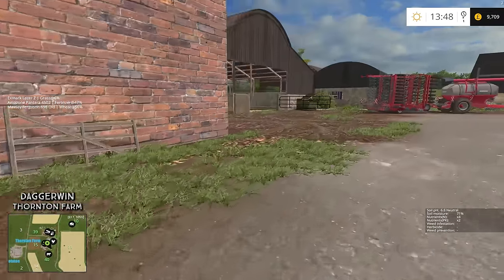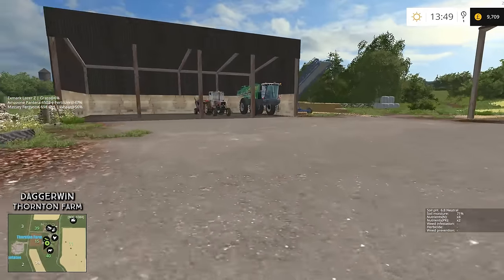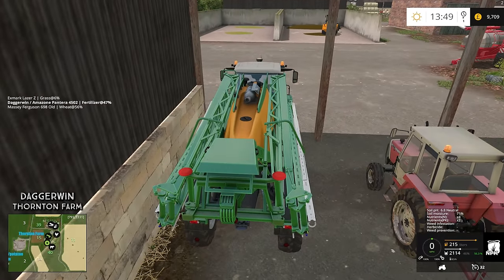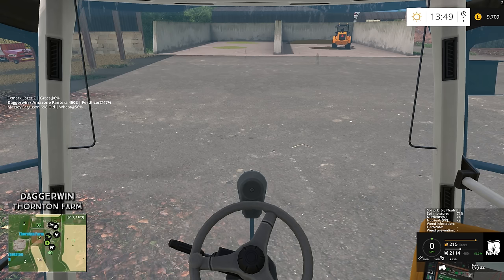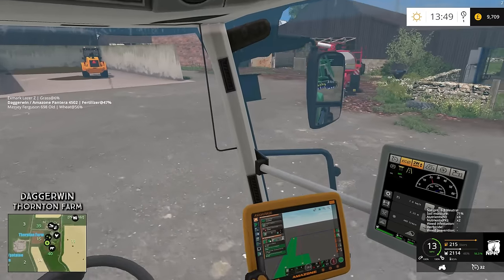I think the sprayer is just around here — it should be in a shed. Yeah, there it is, next to the good old 698. Now we're going to spray. This is going to be a sunflower field, so the herbicide we spray will have to be the correct one for the job. I've got my list here, as usual, to make sure I don't go and kill it off by accident. Herbicide C would be the incorrect chemical for this — we need herbicide A or B. It doesn't matter which one, you can go for either.